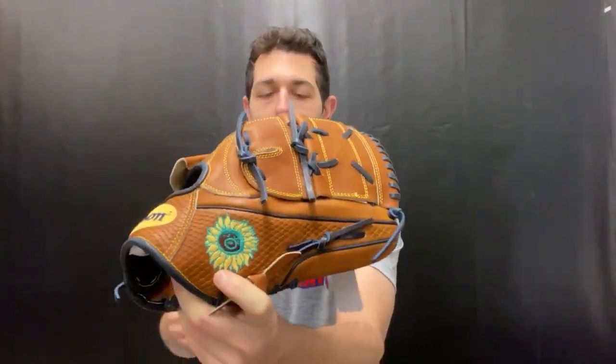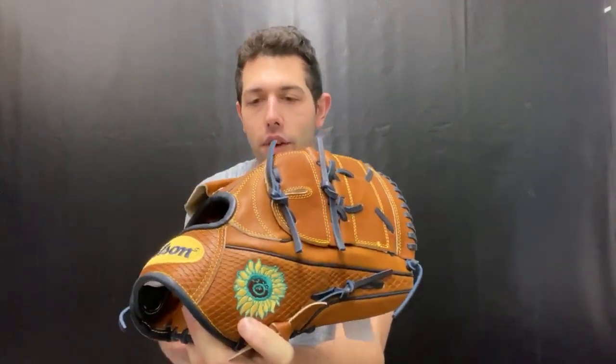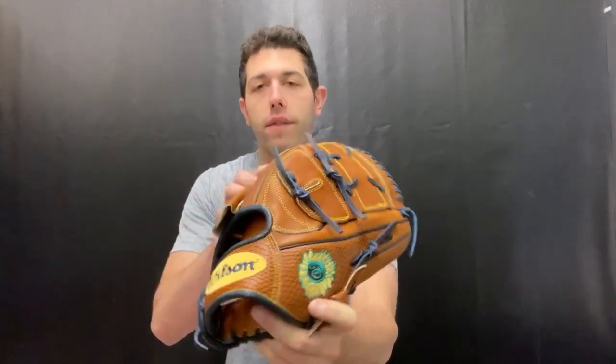It's going to have a sunflower design right there, so he's definitely a little bit of a different type of guy. It is also going to be a finger shift glove.